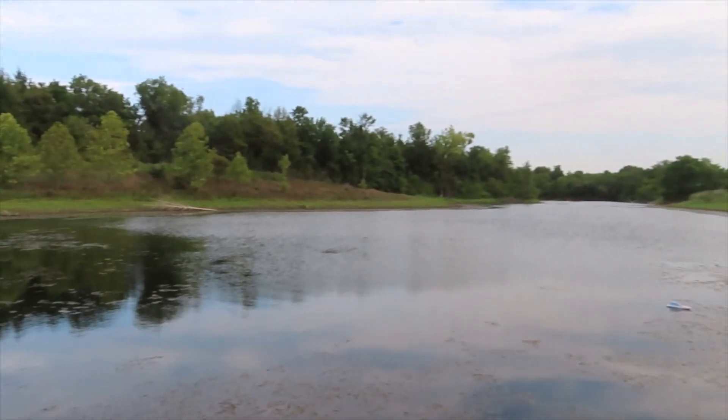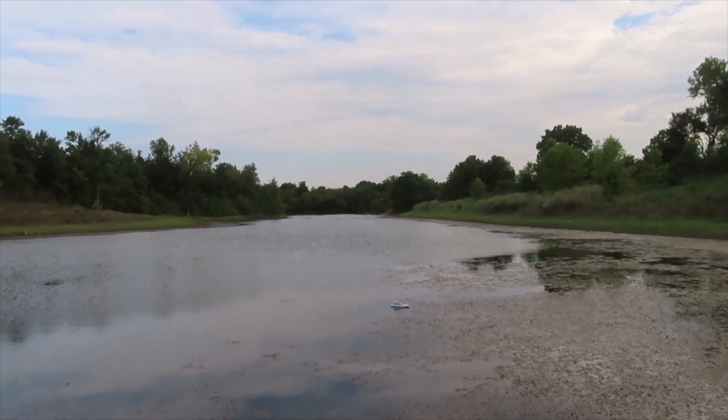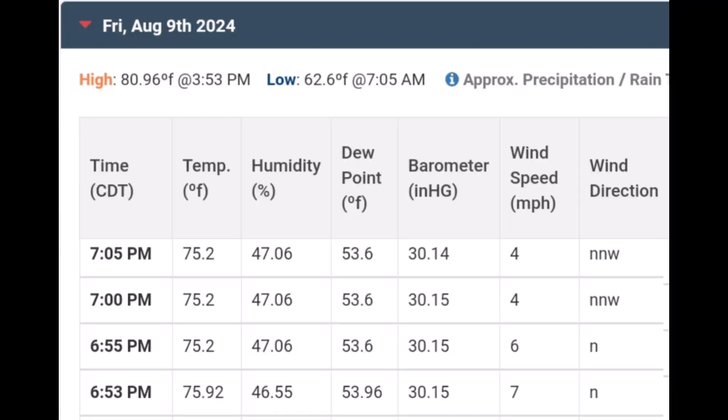Hi there! We have a new observation to show you. This observation took place just before 7pm on August 9th.